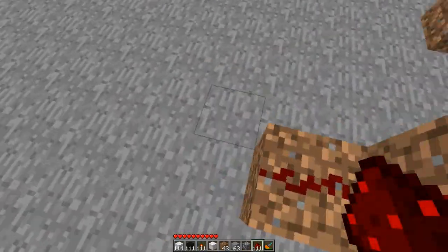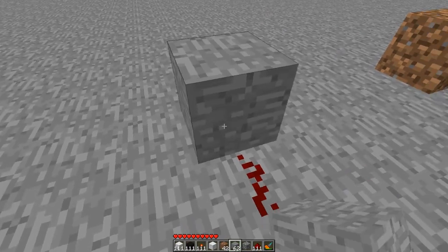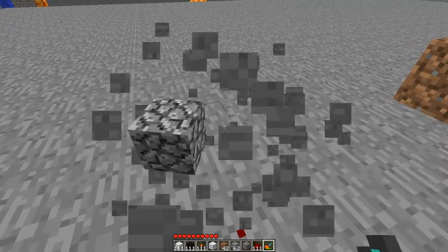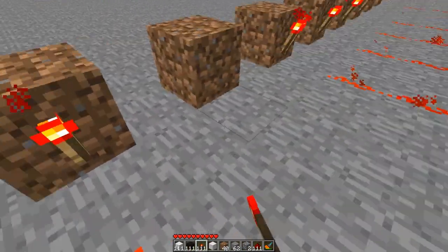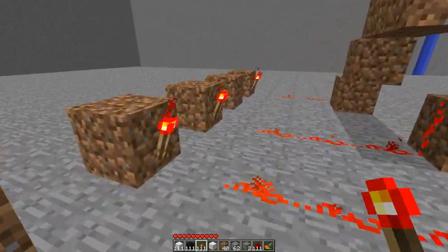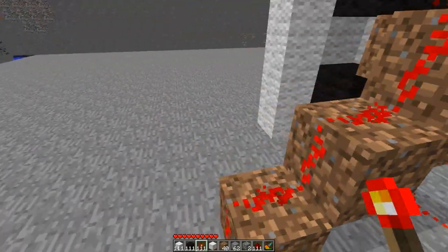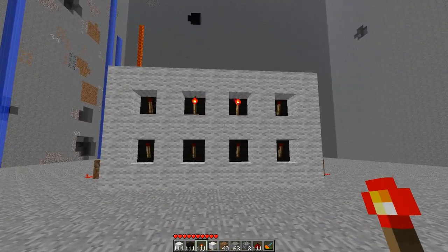Wire that up like that. Place a block there, and then put a redstone torch there to turn that one off. Then just put two redstone torches on these blocks, and those two outside ones should be turned off.